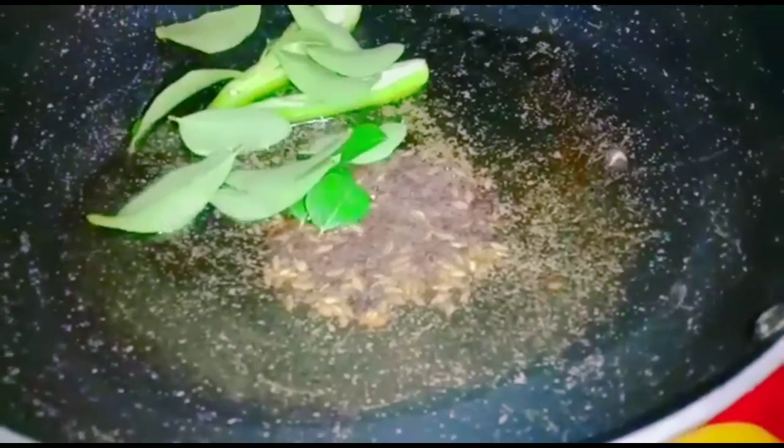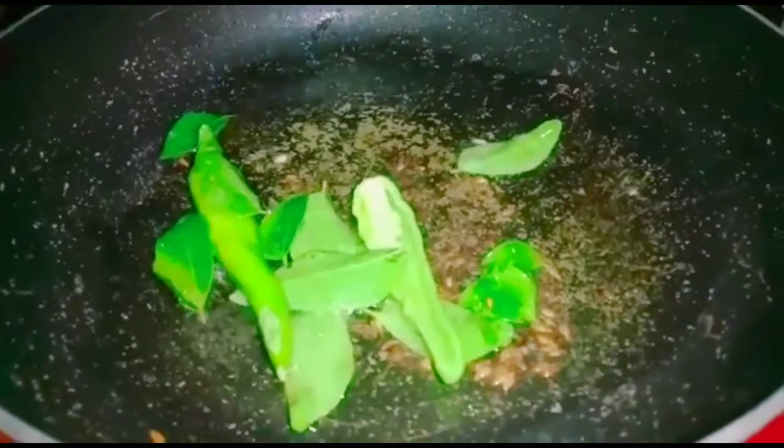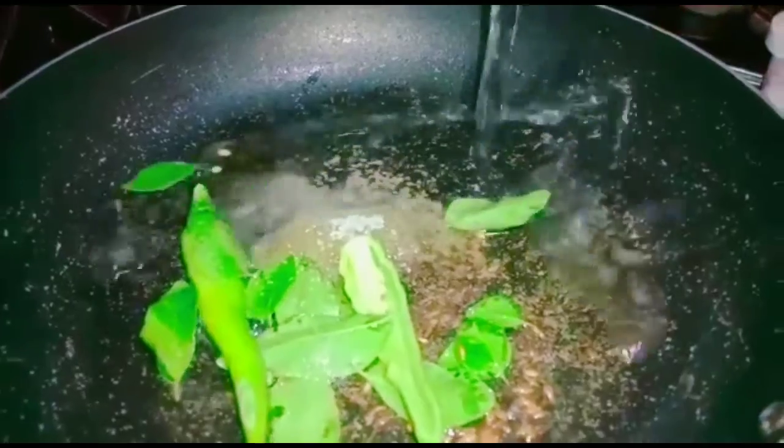1 tablespoon of oil, heat up with a half spoon of milk and half spoon of salt, and 1 and a half cup of water.